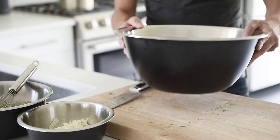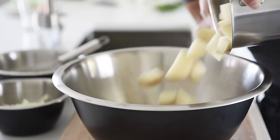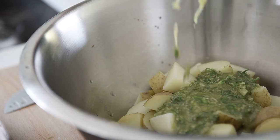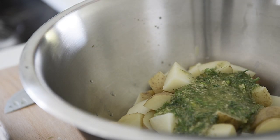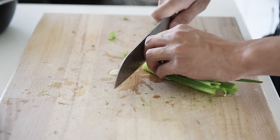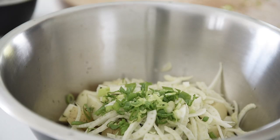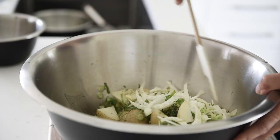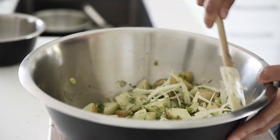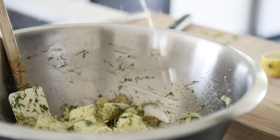Whisk the dressing together. Get your largest mixing bowl and add the potatoes, dressing, fennel, two to three sticks of green onion, and mix. Taste the salad and adjust the seasoning to your preference.